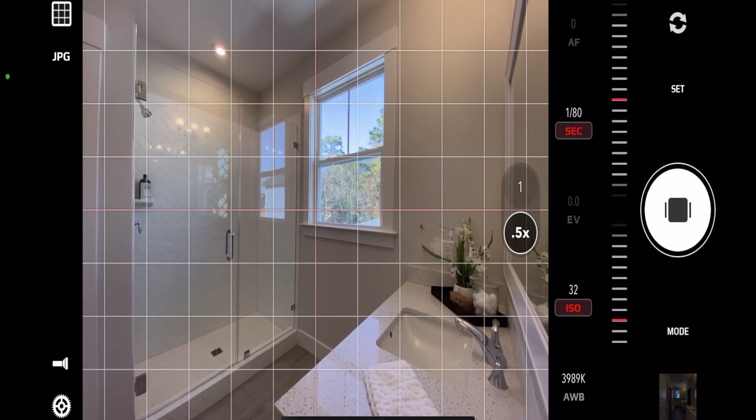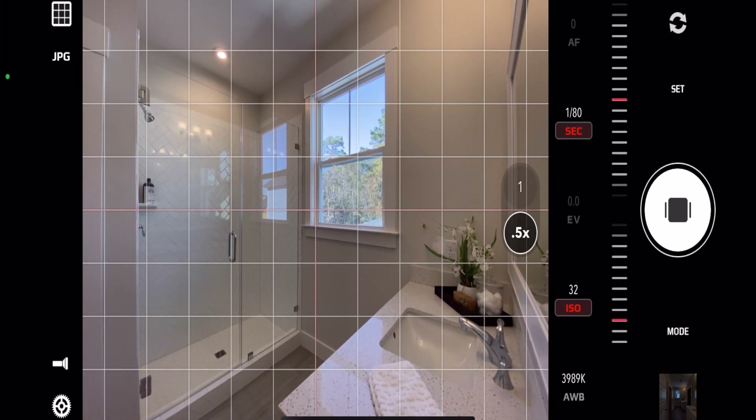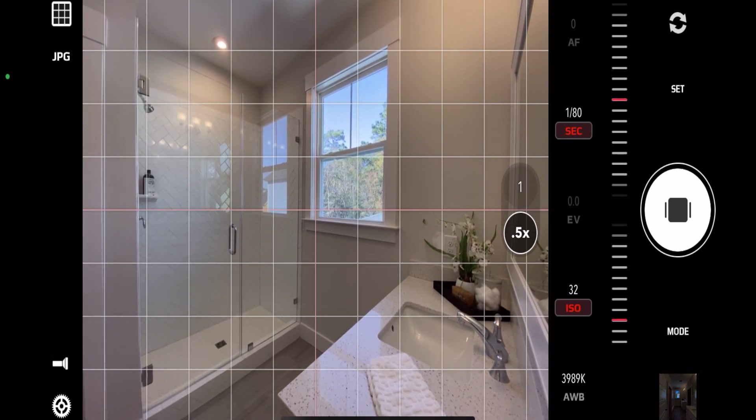Looking at our verticals, I'm looking at the left side of the screen at the door jam there. I'm also using the window framing to help with my vertical alignment, as well as the mirror on the right side.